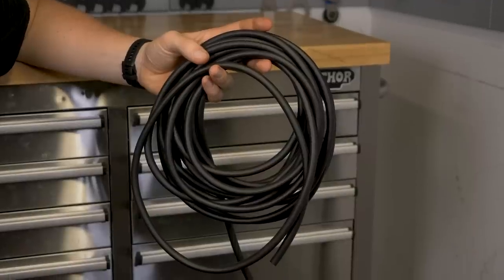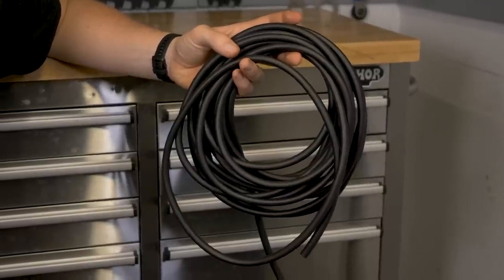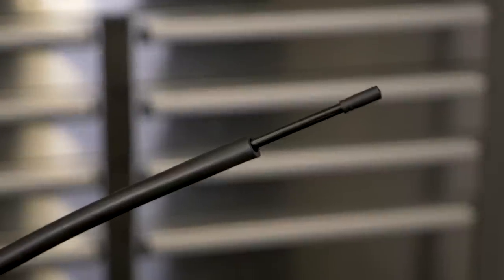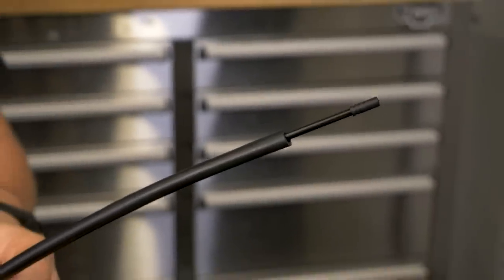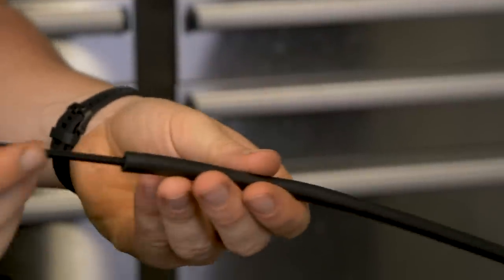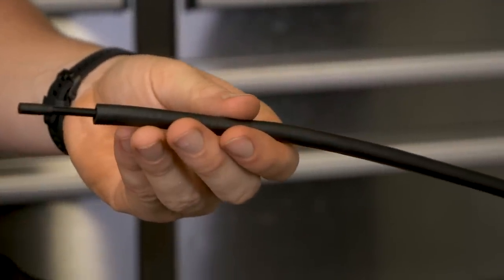Here we have a product from Jagwire, which is internal hose damping. To look at it, it looks like some pipe lagging from the Borrowers, but it's pretty obvious what it does — it stops cables banging into each other or themselves whilst inside your frame. It's pretty light, reusable, and it's an absolute godsend for some frames that just refuse to be quiet.